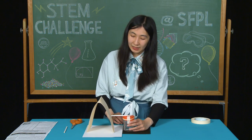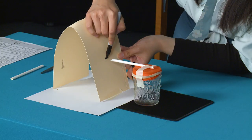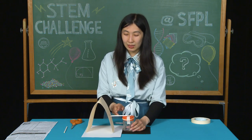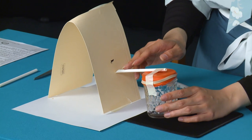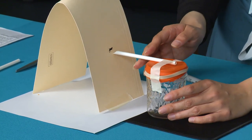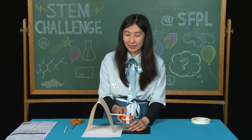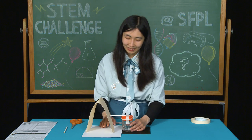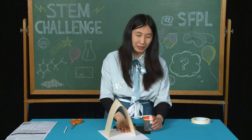Each day, make a mark to where the straw is pointing at. If the straw is pointing down, the barometer is detecting falling air pressure, which indicates a storm is coming. If the straw is pointing up, the barometer is detecting rising air pressure, which indicates clear skies. And now we have our barometer.